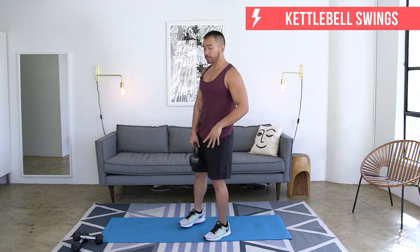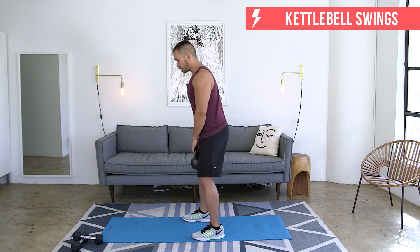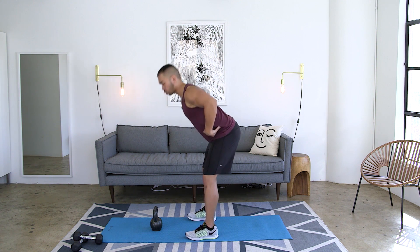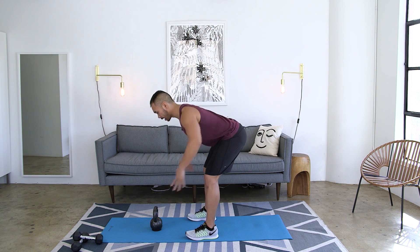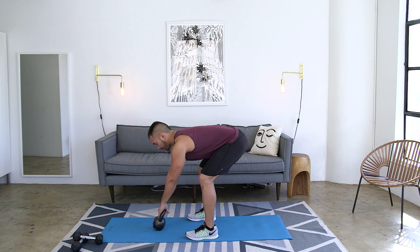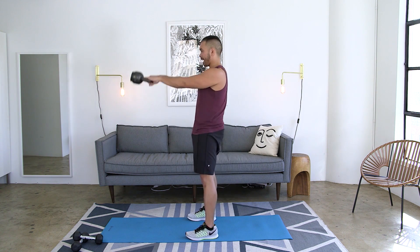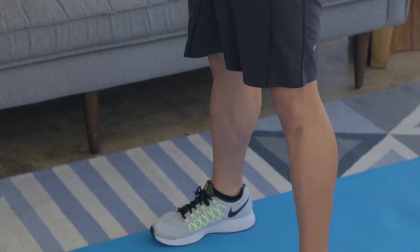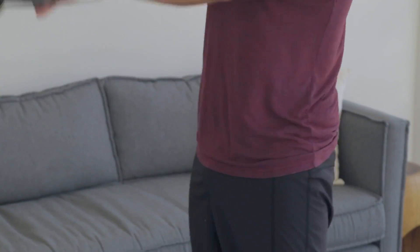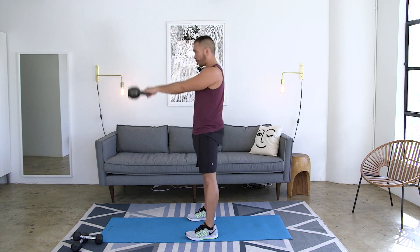First bonus move is a kettlebell swing. Don't think of it as a squat — it's more from the hips, just like that deadlift. Start with the kettlebell about a foot in front of you. Hinge at the hips, setting the butt as far back as you can, grab onto the kettlebell and tilt it back. Swing it straight back behind you and then drive up. Notice how little my knees are bending — it's really all coming through the hips, squeezing the quads and the butt at the top of the movement.